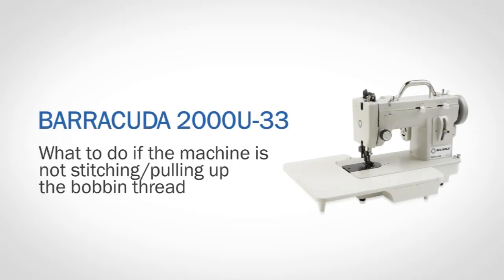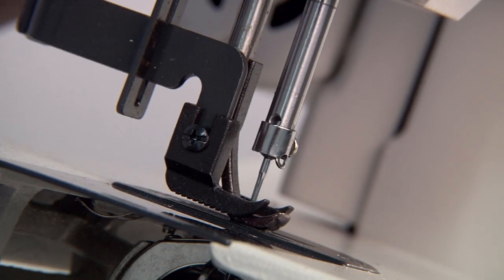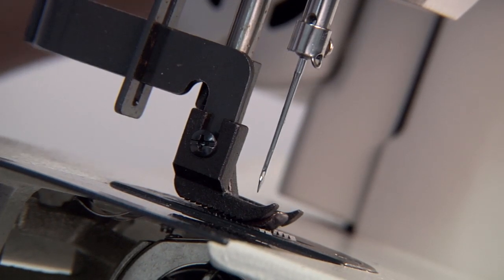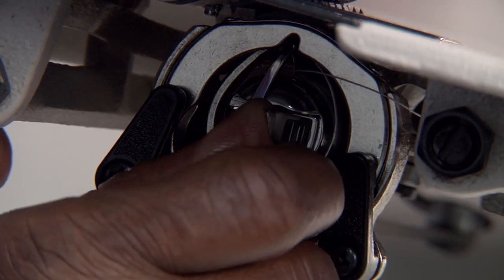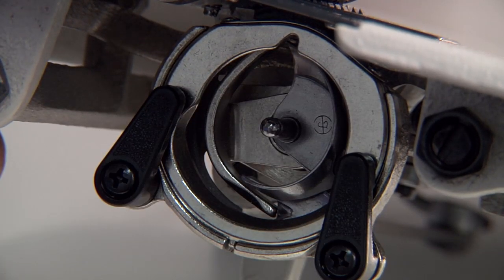Here's what to do if the machine is not stitching or pulling up the bobbin thread. First, turn the wheel to raise the needle to its highest point. Remove the bobbin case by unlatching it and pulling it out.